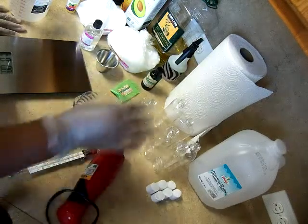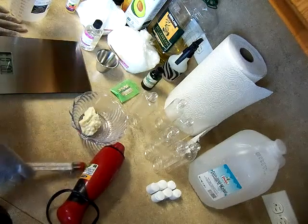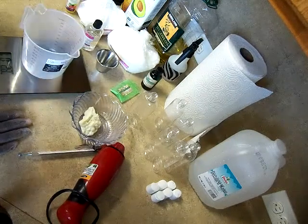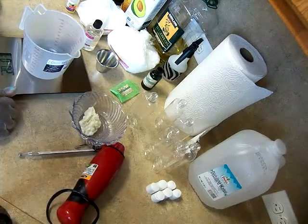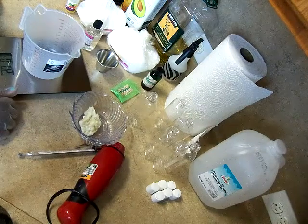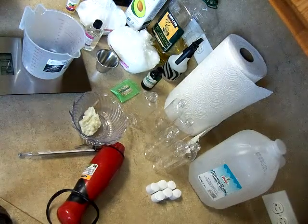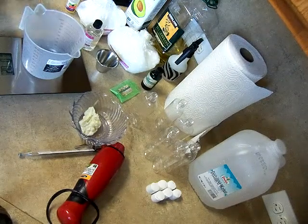I also have a stick blender. Here are my bottles, and a little thermometer — I really need to get one of those heat guns, but we'll use this little one. I'm going to substitute the argan oil for jojoba at 2% in my recipe. I can't give you the exact recipe, but I did give you the percentages, so it's up to you.